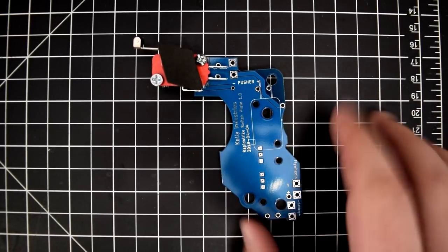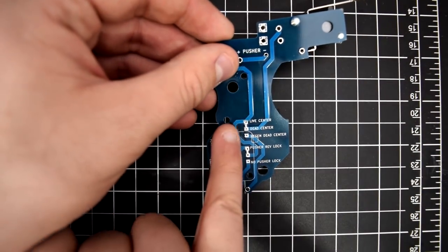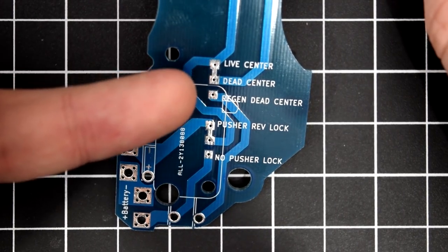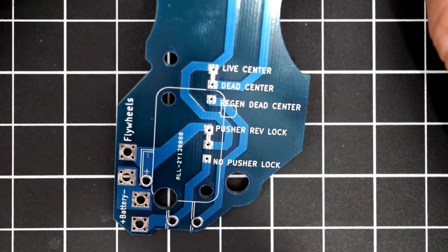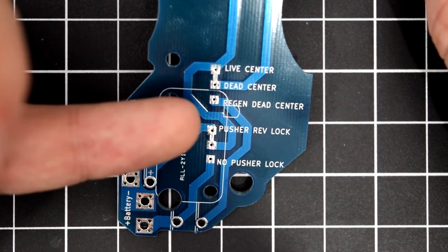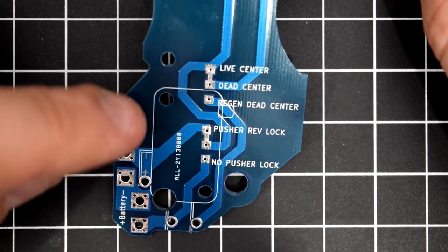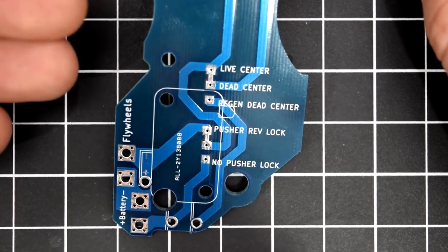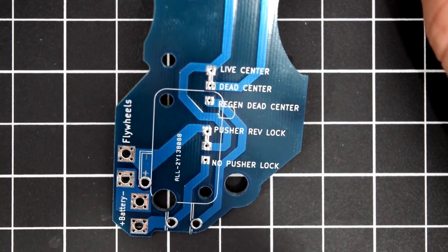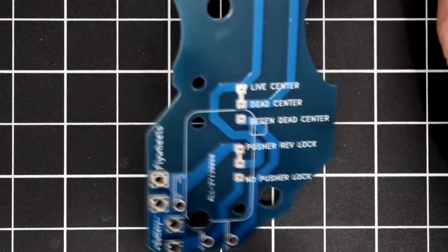The biggest thing about this board — what takes it beyond everything else — are the options. At the bottom you have live center, dead center, and region dead center, which are the ways of how you want your switch plate wired up. You also have a pusher rev lock and a no pusher lock, meaning do you want your pusher arm to not activate unless the flywheels are going, or do you not care.